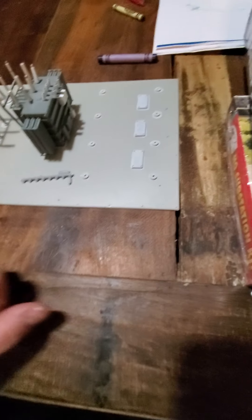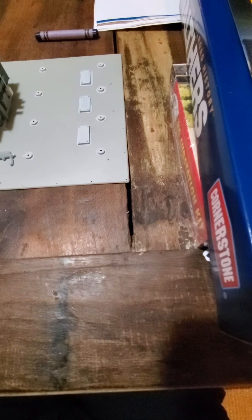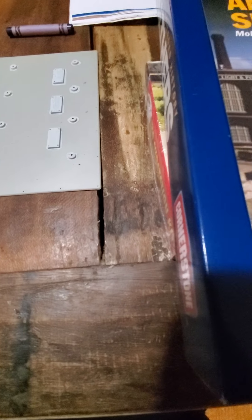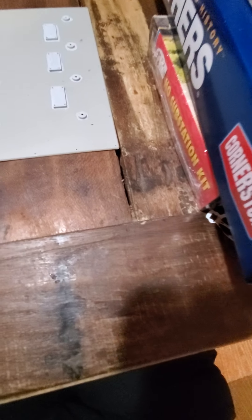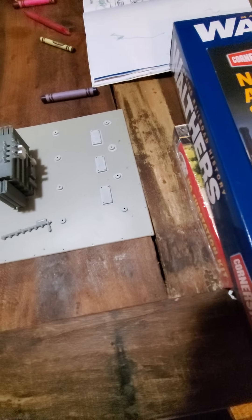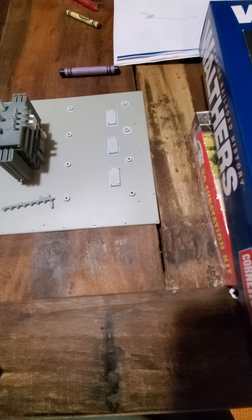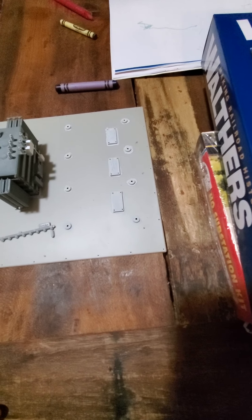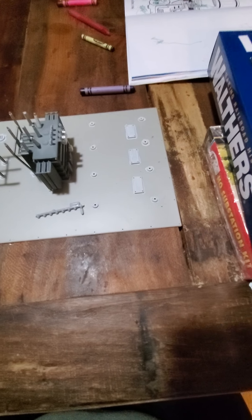Hey everybody, Aaron at Aaron's Trains. It's been a while since I did any videos — it's been summertime, kids are busy, busy life — just wanted to post a quick video here. For those of you who don't know, I work in the high voltage world. I do power on the railroads; we do power for substations and transmission lines, and we started a new project building a substation.